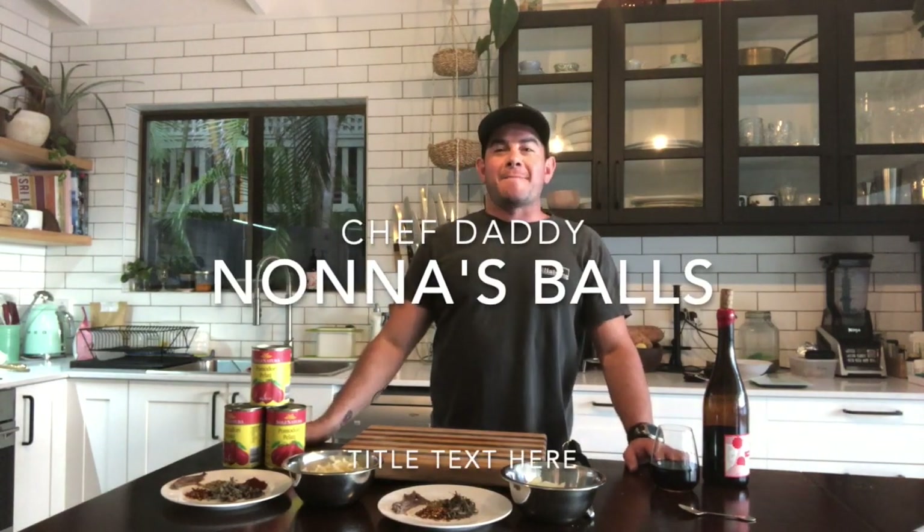Alright, Chef Daddy is back again and today is a lucky day because you guys get to learn how to make two things — the meatballs and an awesome tomato sauce.